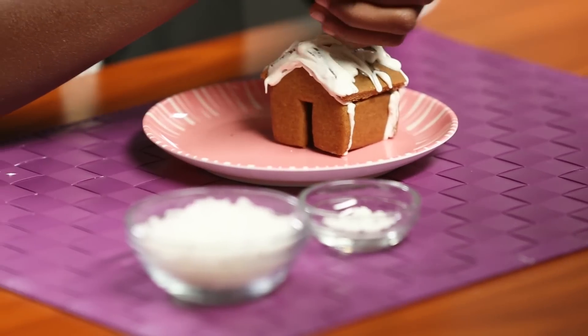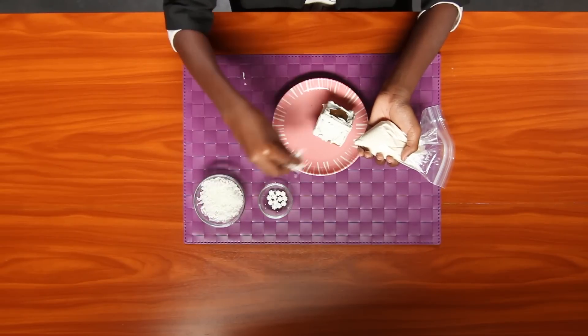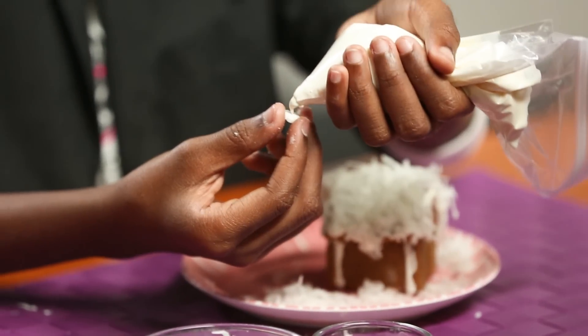Use your candy melts to cover the edges like this. Now for the finishing touches — outline it with your candy melts, then attach shredded coconut on the roof to look like snow. Then decorate however you want.